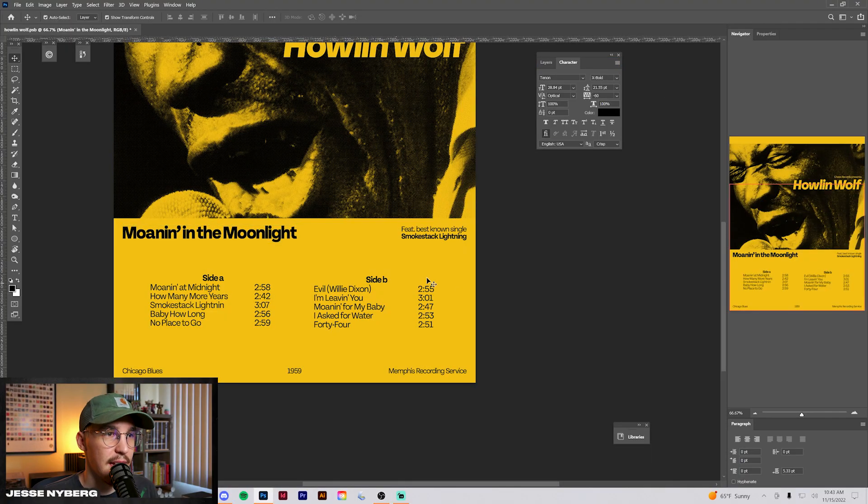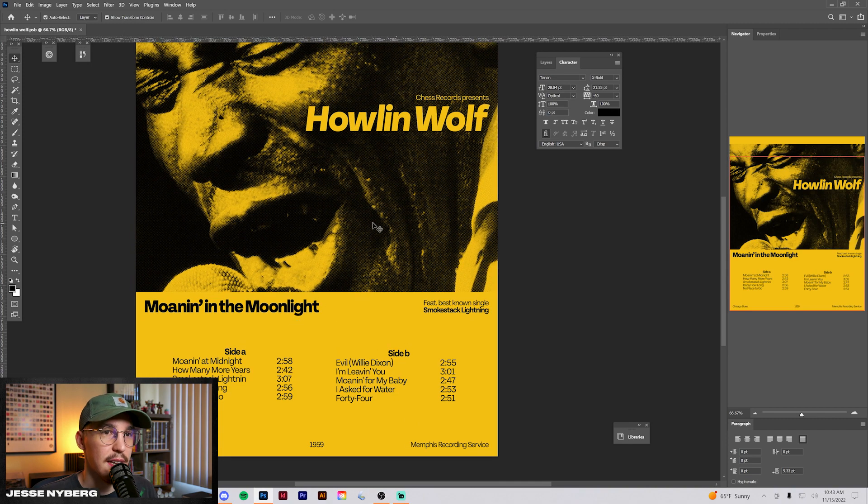For the font here, I'm using Tenon Extra Bold and you can actually get that one on Adobe Fonts for free if you have the Adobe subscription. I believe I use that for each of these.